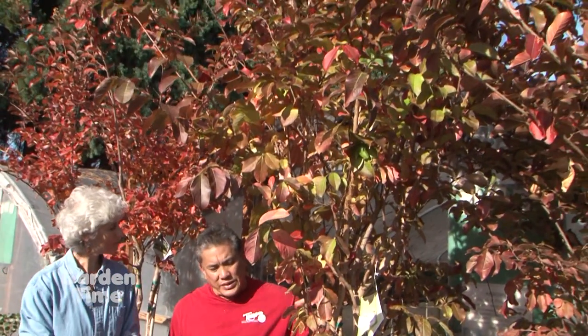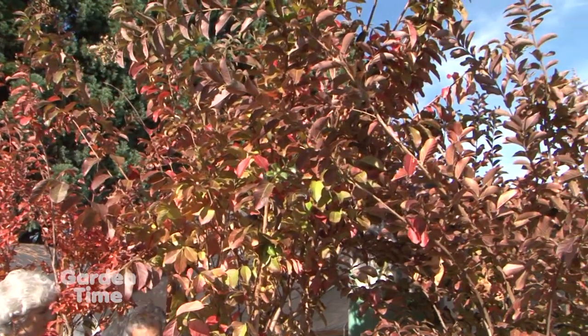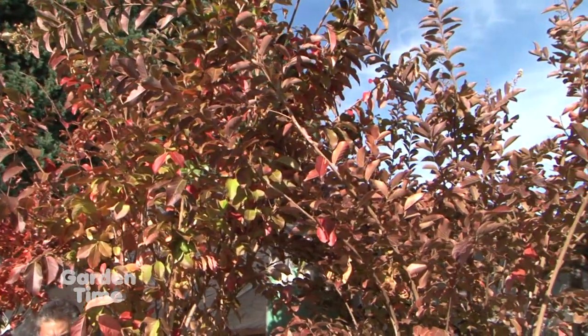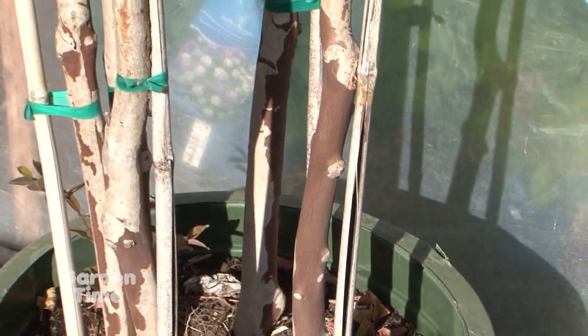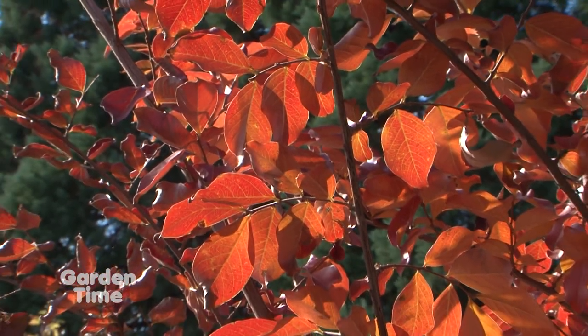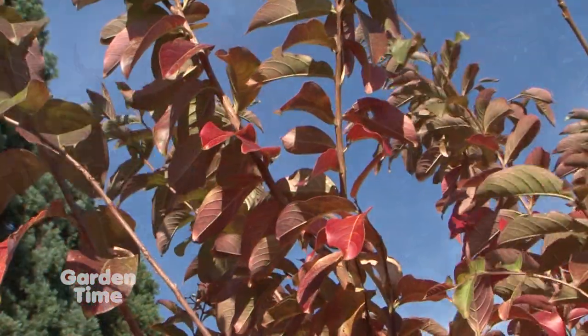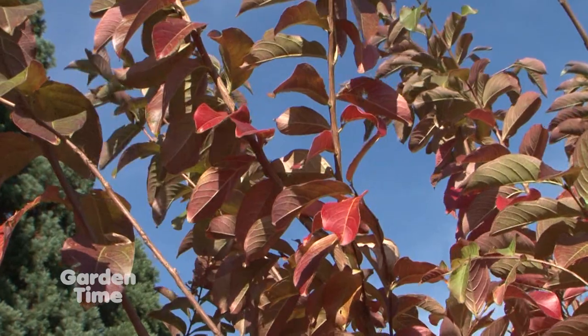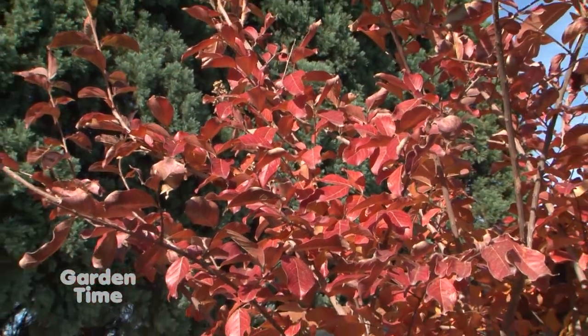They have the crepe-like flowers in nice clusters, comes in different colors. But it's one of those several-interest trees or plants. As a tree or plant, you can have a tree or a big bush. The bark is one thing for winter interest — it's very pretty. And then the fall coloration is just starting now. As soon as it gets a little cooler, you're going to start getting more oranges and reds, covering the whole tree. And then in the springtime, you get the flowers. These only get maybe 15 to 20 feet, so kind of nice for a smaller garden.